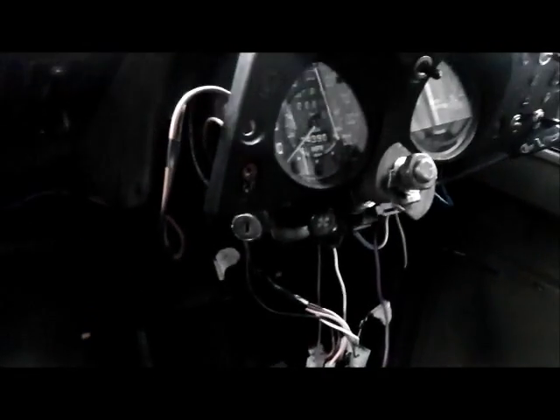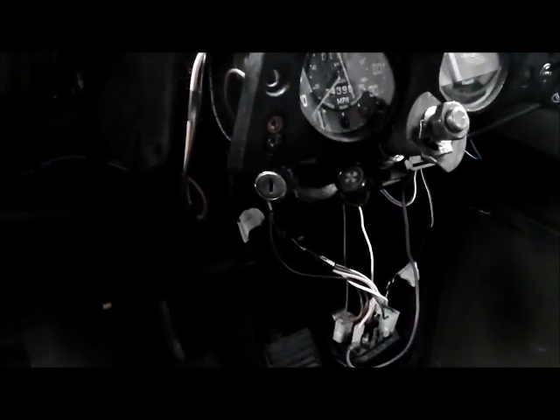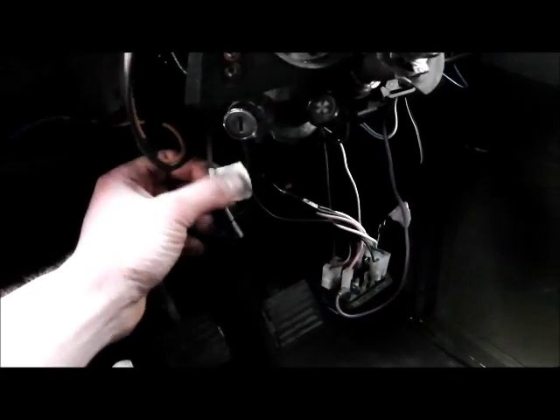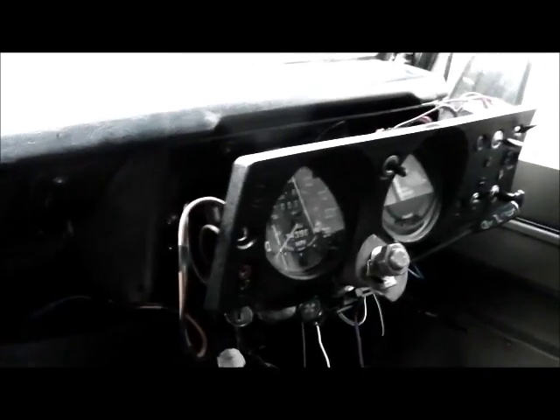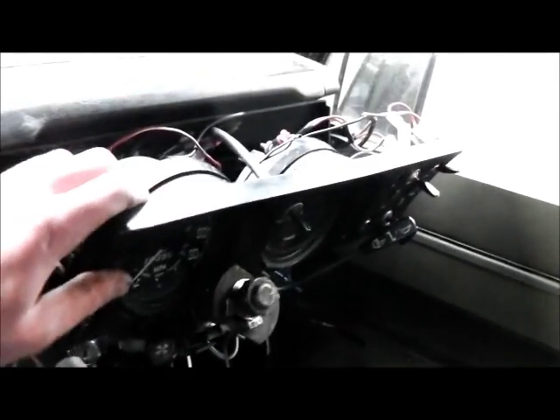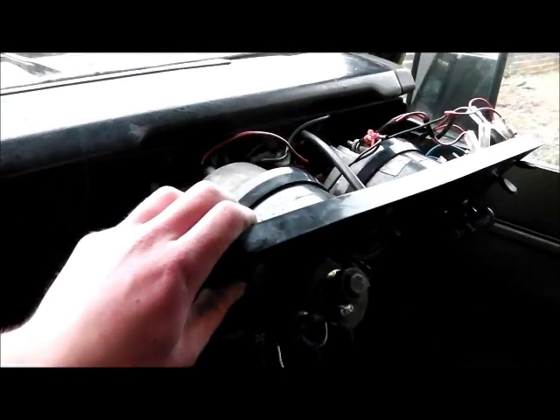Fuse box connected. I'm just waiting on the bulbs from Autospark — unfortunately they didn't get those out to me last week. They're a special capless type. I've also finished connecting up the dashboard, but I'll have to show you some pictures of that so you can see what's there.